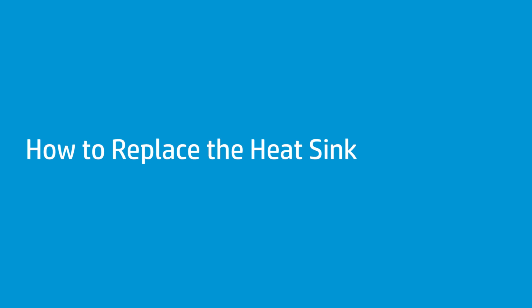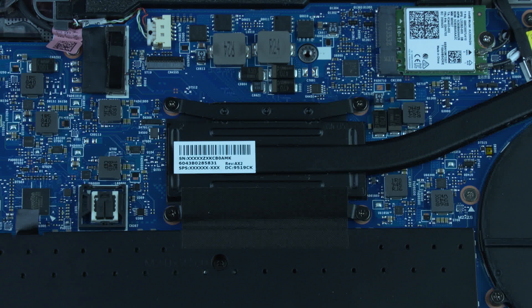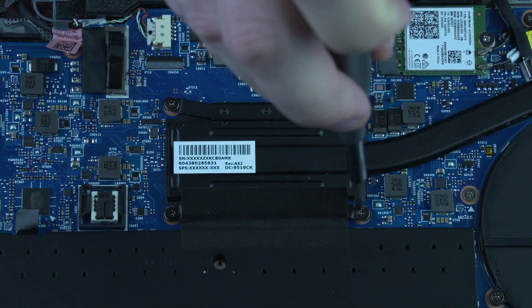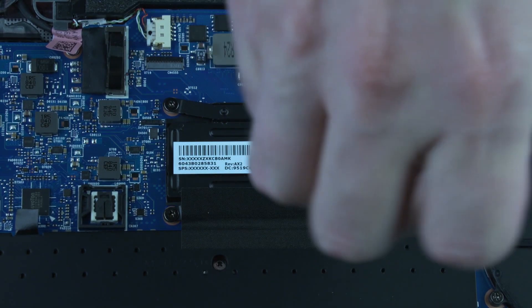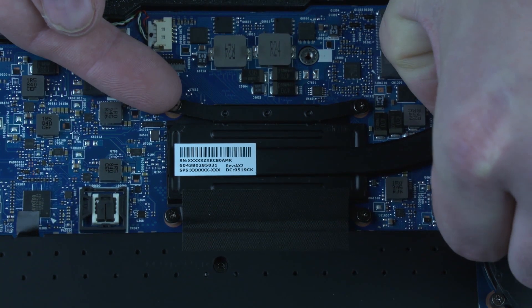How to Replace the Heat Sink. Before you begin, remove the base enclosure and battery. Removal: In numerical order, loosen the four captive P1 Phillips-head screws that secure the heat sink to the system board. Note: Due to the adhesive quality of the thermal grease and thermal pads located between the heat sink and processor components, it may be necessary to move the heat sink from side to side to detach it from the system board. Lift the heat sink off of the system board and remove.